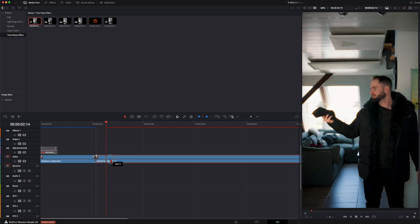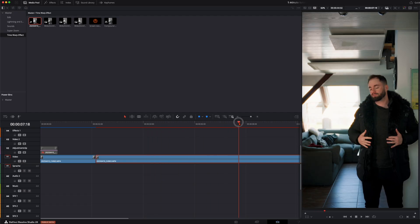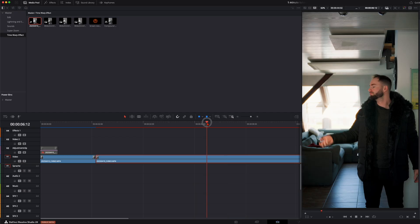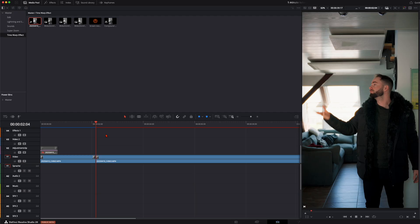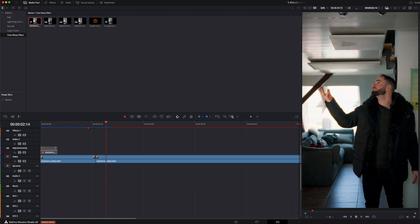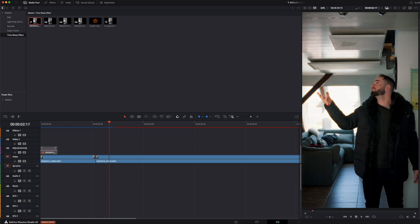Then we take these clips together and go further through the clip until here where I pretend like I'm throwing it up but have nothing in my hand. Here when I do this motion with my hand we set a cut so we have a smooth transition. When you play this you see it's a bit too early, so we cut this perfectly. When you watch this, here I have the winter hat in my hand, then there's the cut and there's nothing in my hand — make this transition as clean as possible.